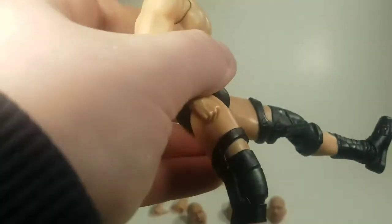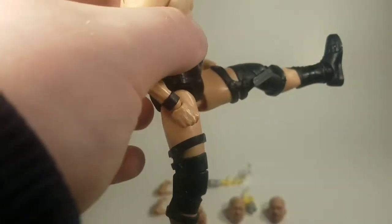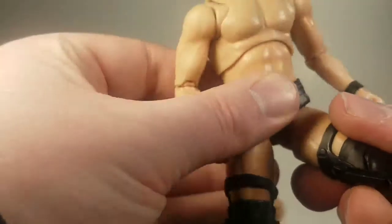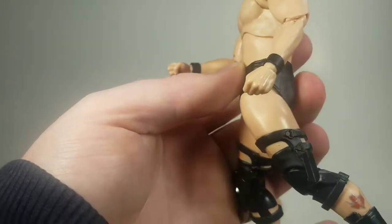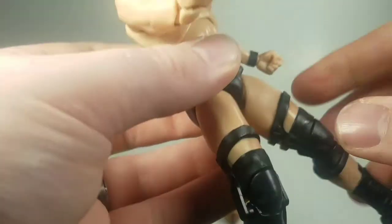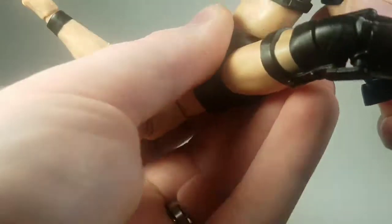He goes out to there — pretty good for doing his kick into a Stunner — and then ratchets back to about there, which is fine. I'm never going to pose him with his leg back like that anyway. He's got a swivel at the leg and a double-jointed knee, which I'll get back to in a second.